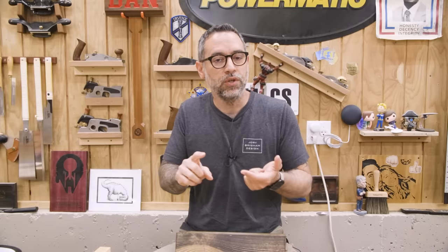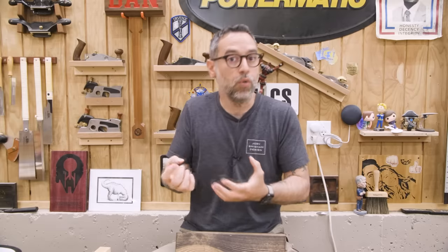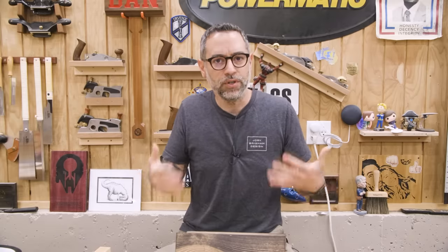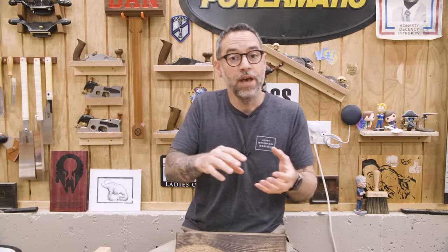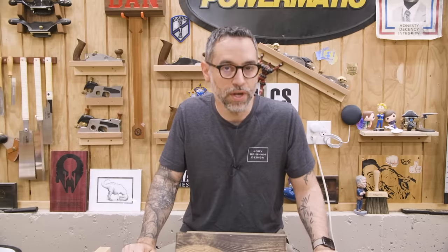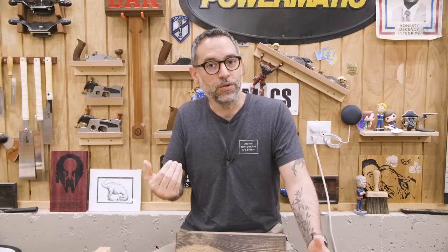That unevenness is usually due to two things: grain direction and natural wood properties. If the grain direction in the board changes, one area might suck in more color than the others. It also happens due to natural properties in the wood. Softer woods tend to be worse at this, but you may have a section that's more dense than another. The less dense stuff tends to be more like a sponge and it pulls that color in.